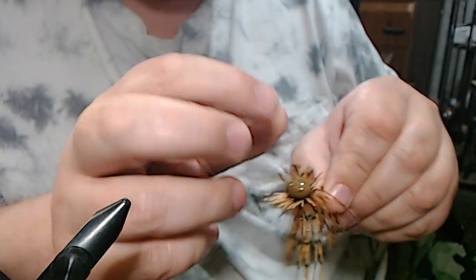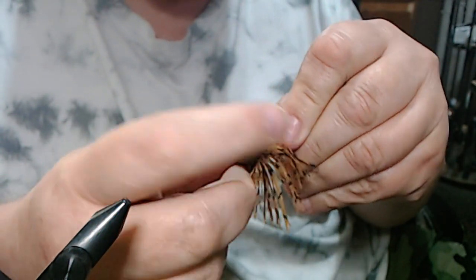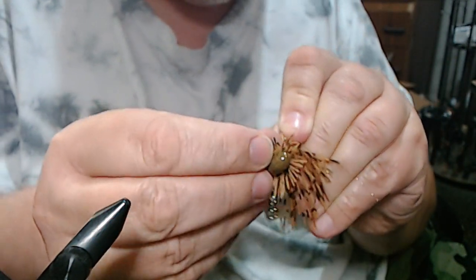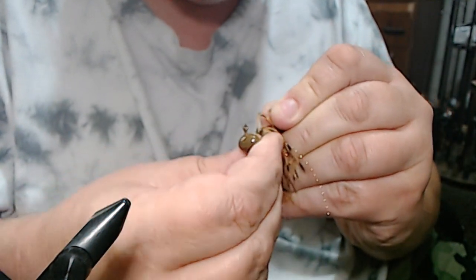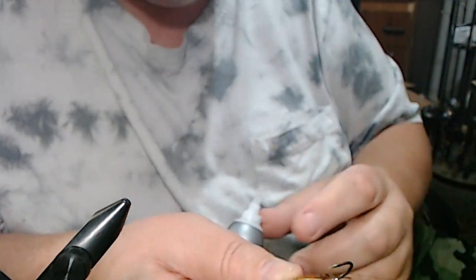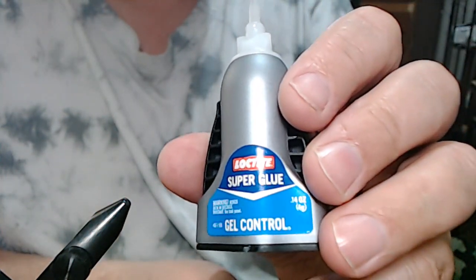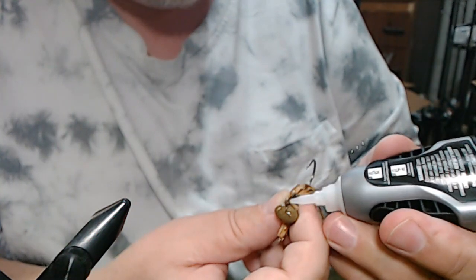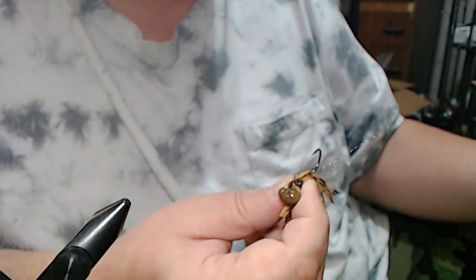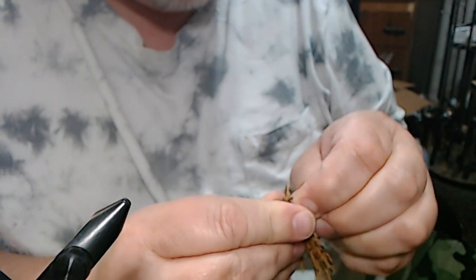Now we're going to add our weed guard. I get this question again — I know I covered this, so bear with me, not everybody has seen it, so I will repeat some information from time to time. When you're gluing in a weed guard, this is Loctite Super Glue Gel Control — it has to be the gel. Otherwise it wicks up the fibers and kind of ruins the weed guard. So we use the gel control and put it in the little hole.